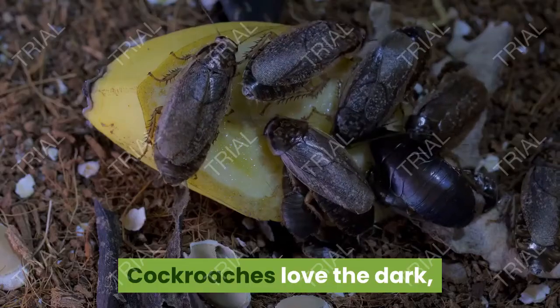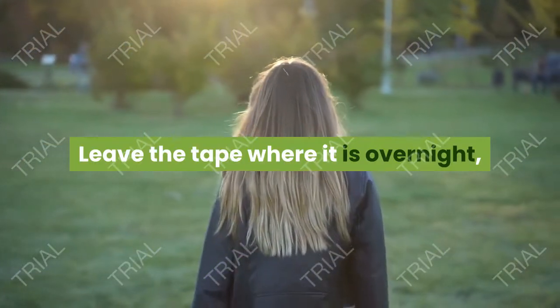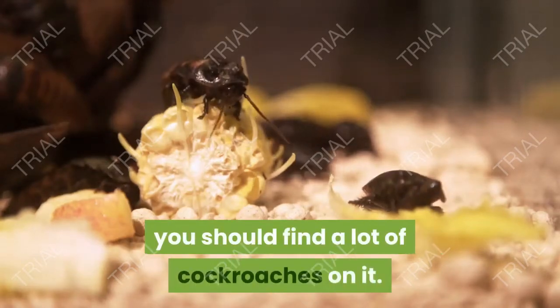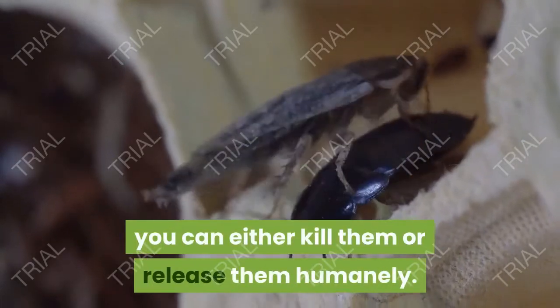Wait. Cockroaches love the dark and they tend to do most of their foraging at night. Leave the tape where it is overnight and do not disturb it until the morning. When you check the trap at the end of the night, you should find a lot of cockroaches on it. To dispose of the cockroaches, you can either kill them or release them humanely.